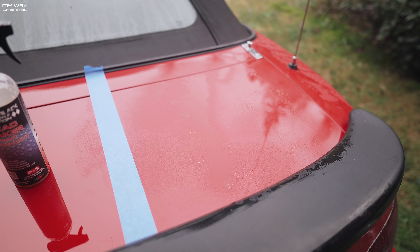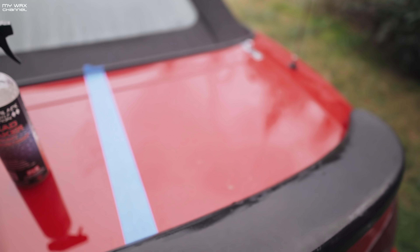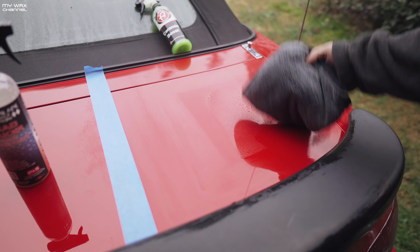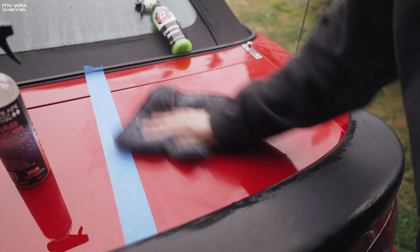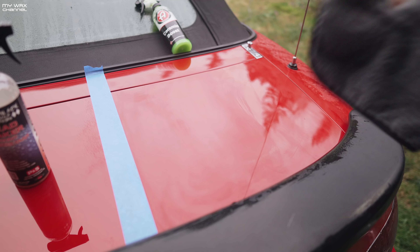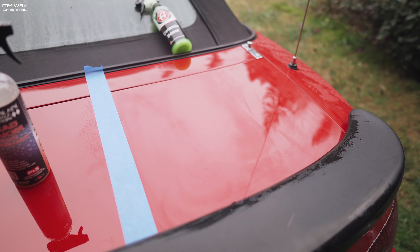You don't really need to spray that much, and I tried to cover up this side so it doesn't spill over to the other side. Keep in mind that yes, it is very streaky — this is the Ceramic Boost 1.0, not the 2.0 which is their revised version, and the problem they have with the 1.0 is, as you can see, there are a lot of streaks.